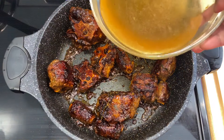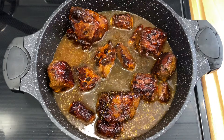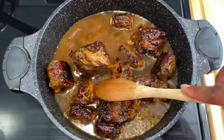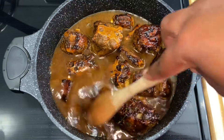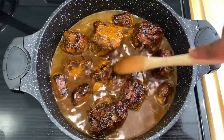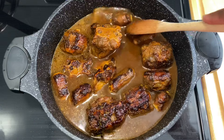Now that all sides have gotten that color, I'm going in with some hot water that I added to the bowl it marinated in. Always be sure to have some hot water on hand when cooking meat — you do not want to add cold water, as it will change the temperature and it's going to take the meat a longer time to get the internal temperature back up. That's why I'm using hot water.